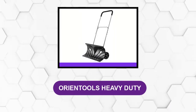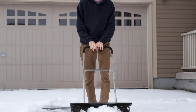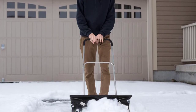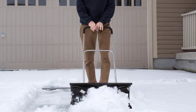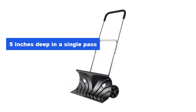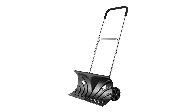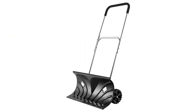At number 1: Orientool's Heavy Duty. This Orientool's Heavy Duty Rolling Snow Pusher was the closest to a premium quality heavy duty snow remover. You can use it to clear snow up to 5 inches deep in a single pass, thanks to its sturdy 6-inch anti-slip wheels that make clearing driveways, pathways, and sidewalks a breeze.